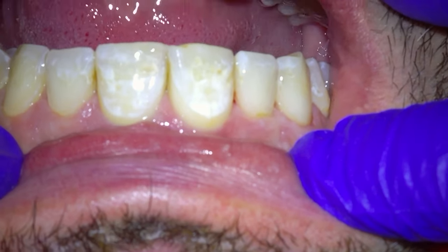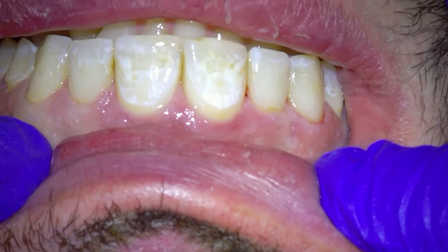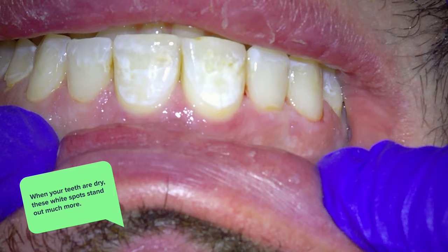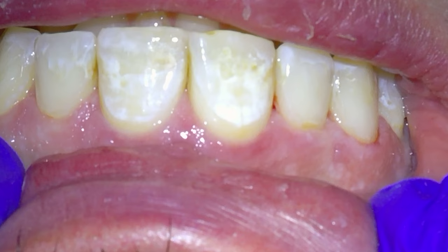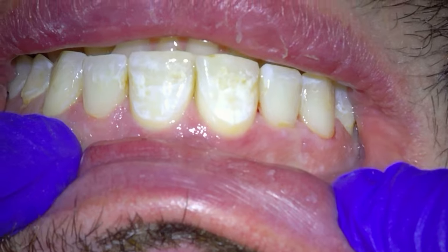Now I'm going to show you two different results for this procedure. The first is at the end of the appointment — I show this to the patient and he's very happy, except now he notices much more the other white spots that aren't cavities on the other teeth. It's worse than just seeing the white spots because when teeth get dry, these white spots stand out much more than when wet. His teeth are really dry now because he's been open so long and we've been drying the tooth off throughout the procedure, making those white spots extremely noticeable, even ones that were imperceptible before we started.